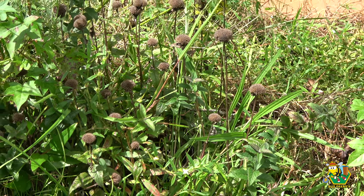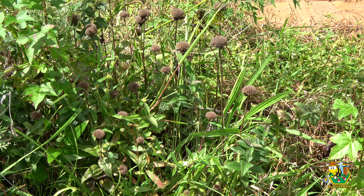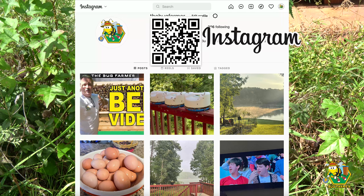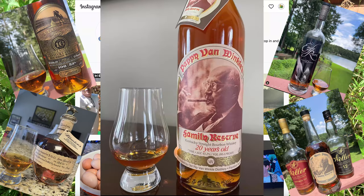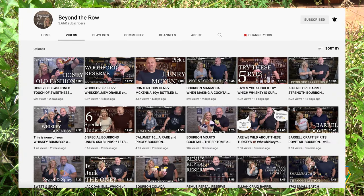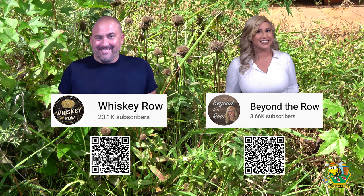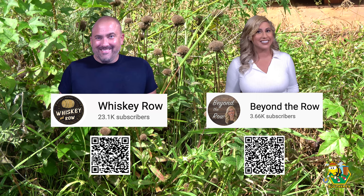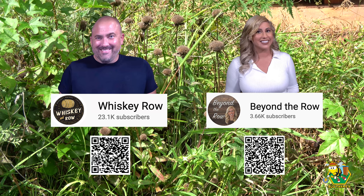Before I go any further I would like to take this opportunity to thank a couple of channels that have recently featured Bug Farmer Honey in one of their episodes. If you follow my Instagram page you know that the Bug Farmer likes to sip a nice bourbon from time to time, and I follow a couple of bourbon channels on YouTube. I'd recently sent them some of my honey and they were kind enough to feature it — a quick shout out to David and Jamie of the Whiskey Row and Beyond the Row. If you like a nice pour after you're done in your beehives, stop by and give them a look. If you do, subscribe and let them know that Bug Farmer sent you.